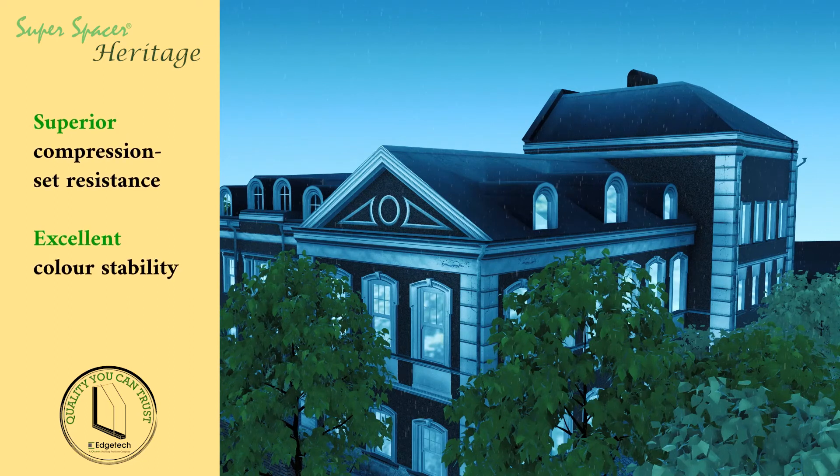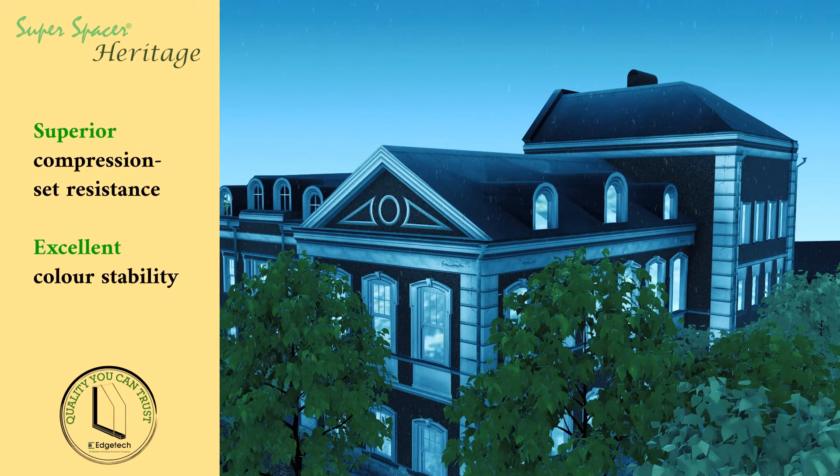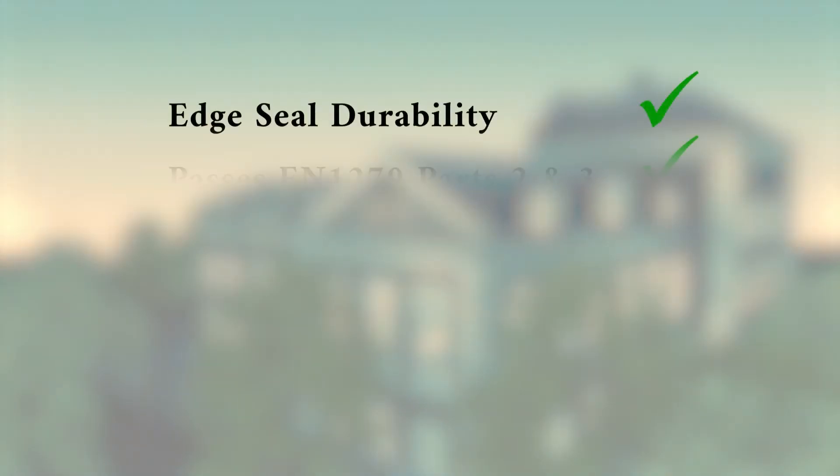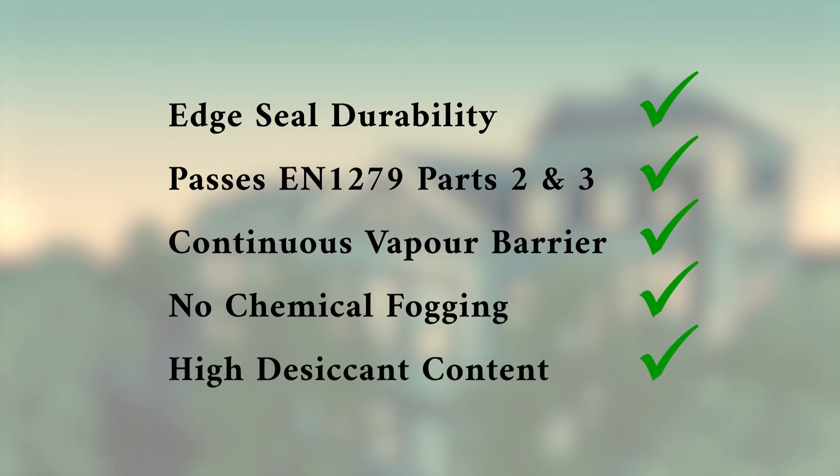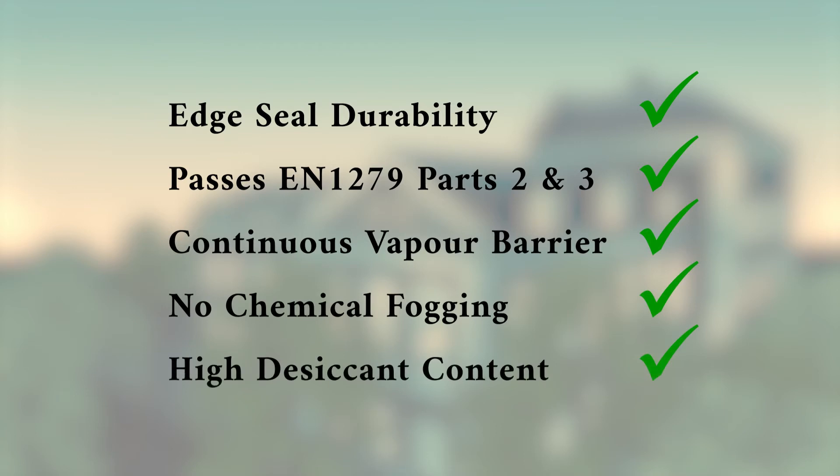It also has superior compression set resistance and excellent colour stability. With Super Spacer you get edge seal durability as standard. The edge forms a continuous vapour barrier, and the proven materials leave no chemical fogging and have a high desiccant content.